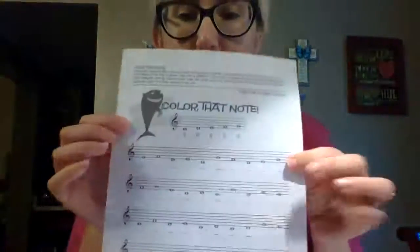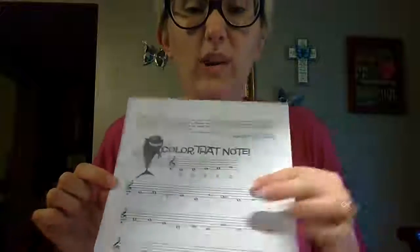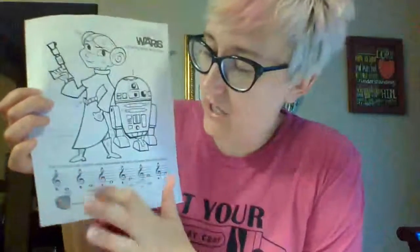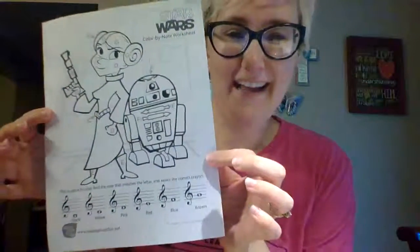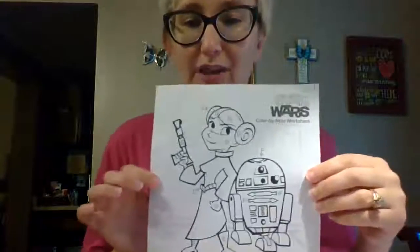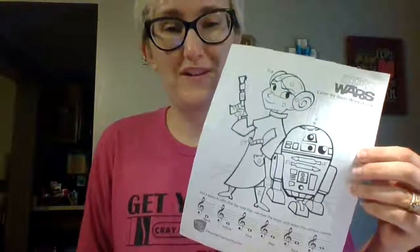If you have your worksheet from last week, you can use those as a reference guide — the only one not on there is the note B, so you'll have to use process of elimination for that one. Once you figure out the names of the notes, they will tell you which color to use for each space. If you want to send me a picture of your completed work, I would love to see it. You can also listen to the Star Wars song as you color. I can't wait to see your work — bye, have a good day!